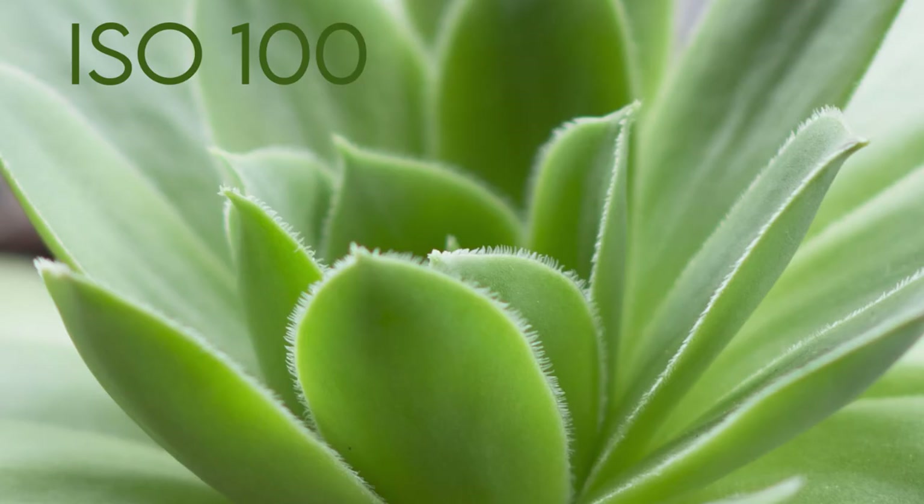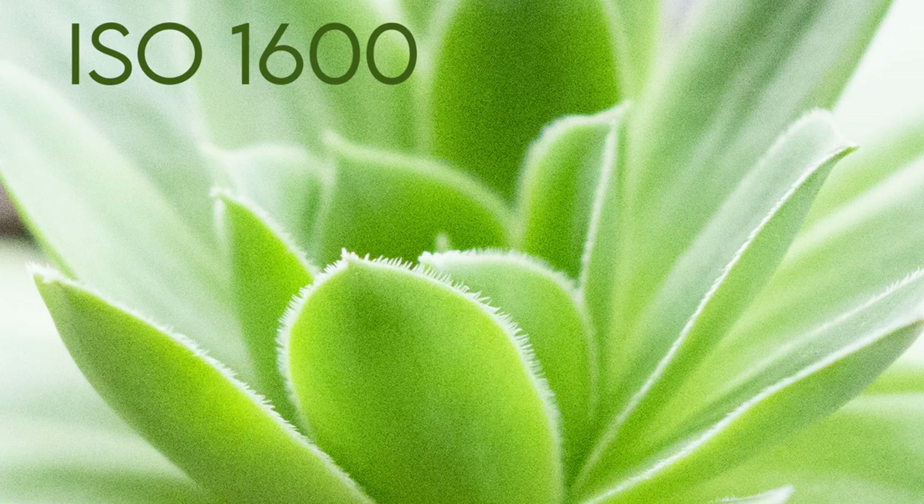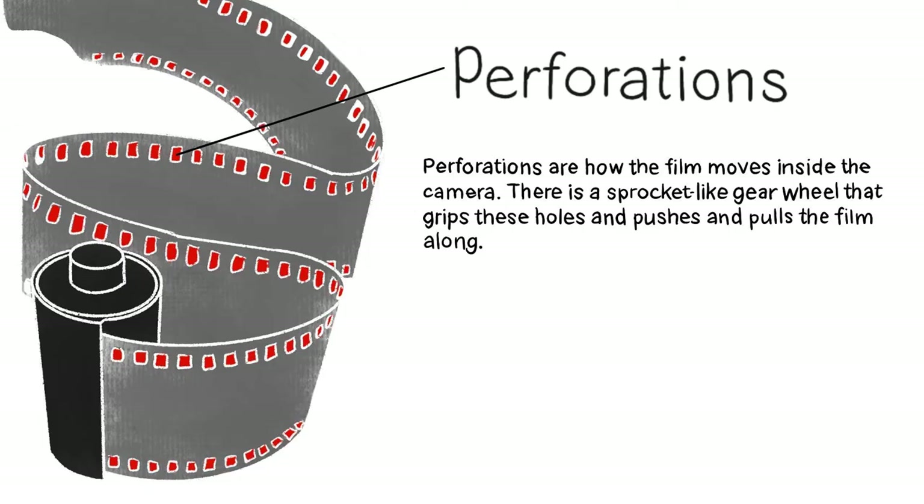A possible downside is grain — the more silver the film has, the grainier it is, leading to noisy prints. The perforations are how the film moves inside the camera; there's a sprocket-like gear wheel that grips these holes and pushes and pulls the film along.